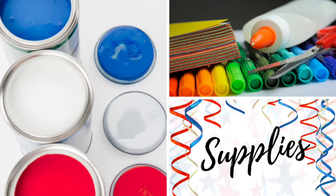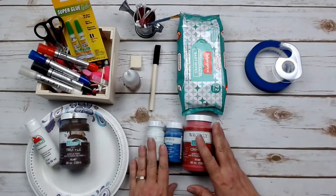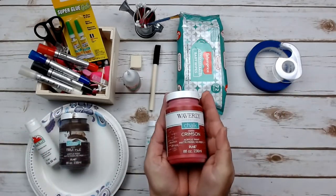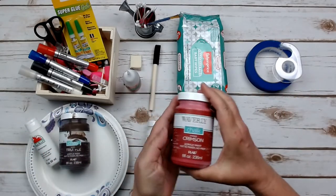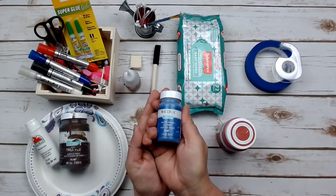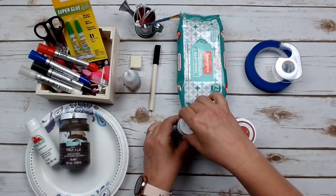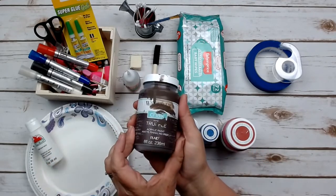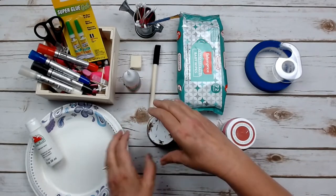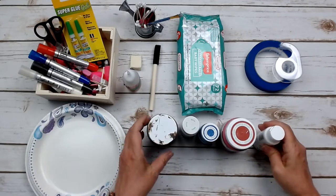You are going to need just a few supplies to complete your project, mainly paint and glue. I used the Waverly brand chalk paint from Walmart in the colors of crimson red, ocean blue, and white. I also had a black and a brown that I used. If you can't find or don't want to use chalk paint, you can also use the two ounce acrylic paint — you will just need more coats because it goes on a bit thinner.